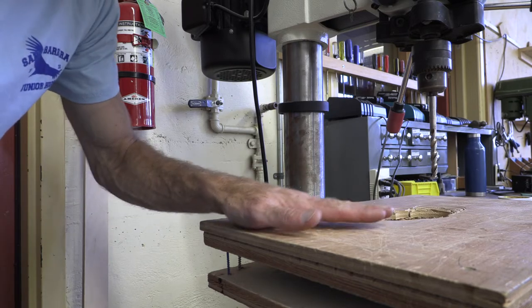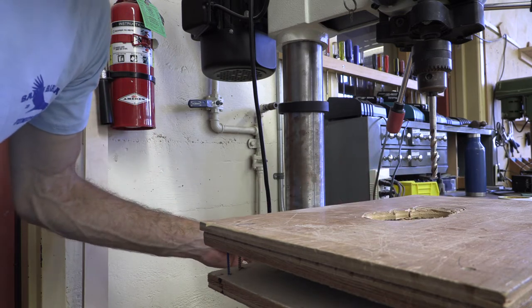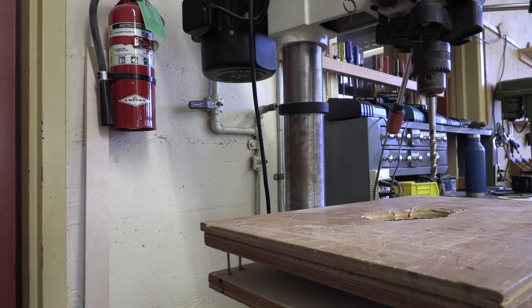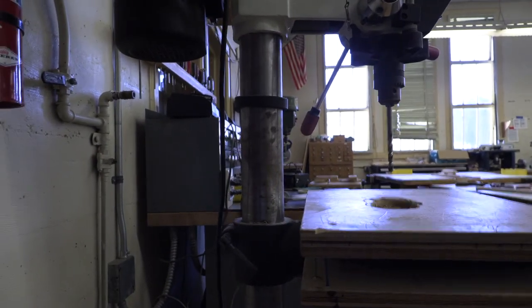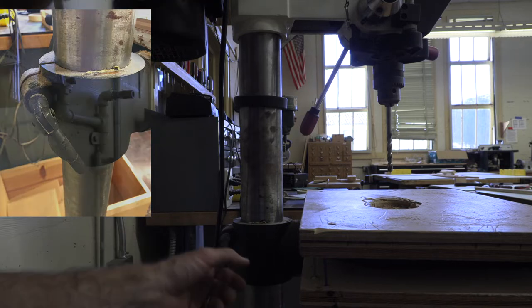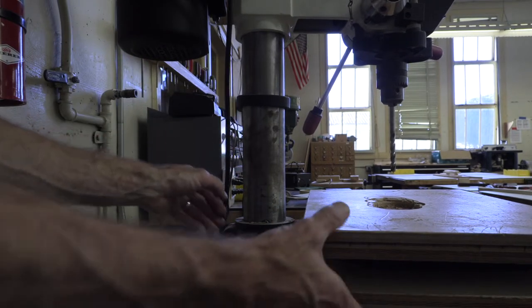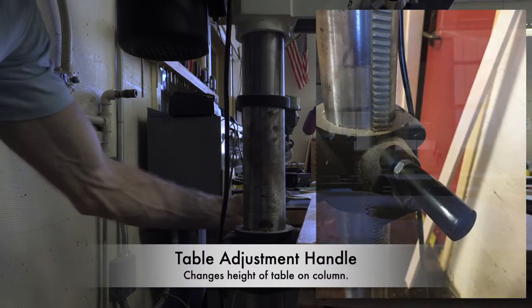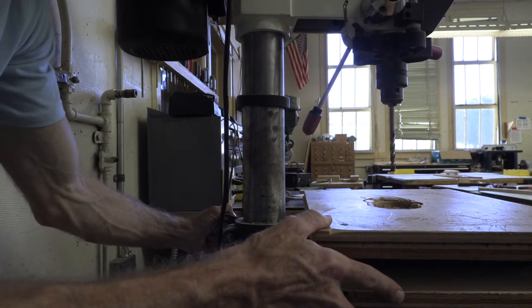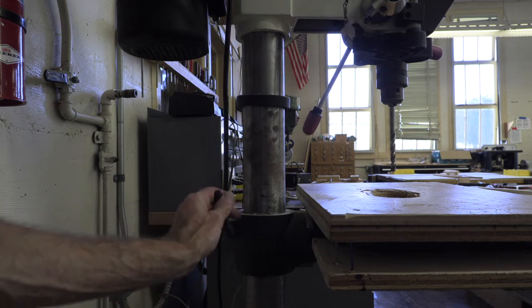Once in a while you'll come to use this tool and the table will be too close to or too far away from the drill bit. So this here is called the column. The column has a lever here that locks the table into the height that you want. When you loosen this, it allows you to move the table — it goes lower, higher, and it can also turn side to side. You have the adjustment knob on one side and the table lock on the other.